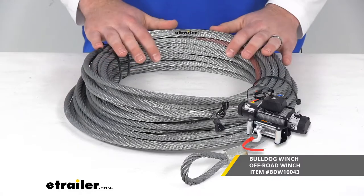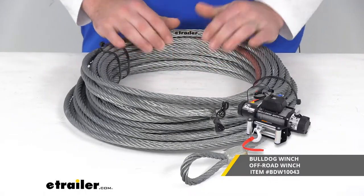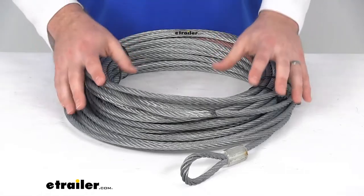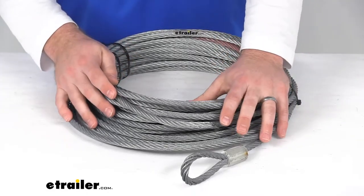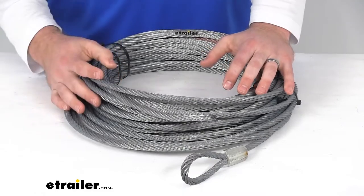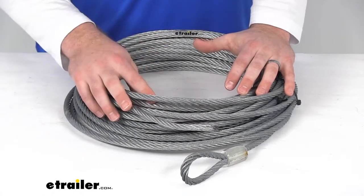So this is going to be the replacement. If you've damaged your original wire rope, this is going to work for you. This is zinc-plated, aircraft-grade, galvanized steel, so it's going to be very strong and abrasion-resistant. It's going to withstand harsh UV rays, as well as chemicals and extreme temperatures.